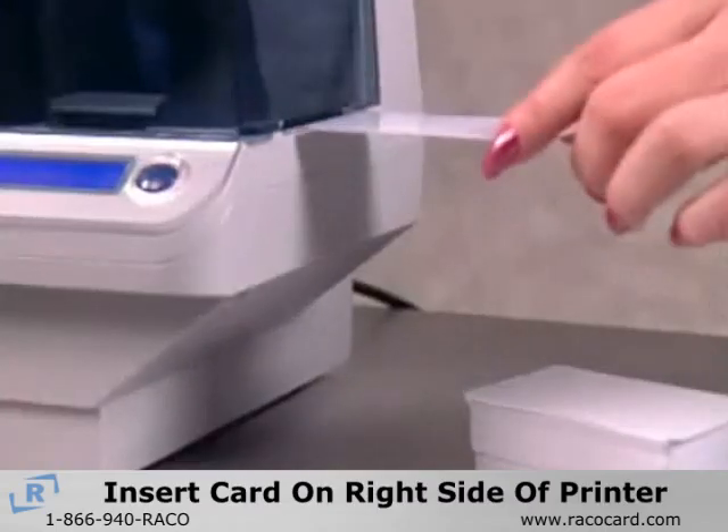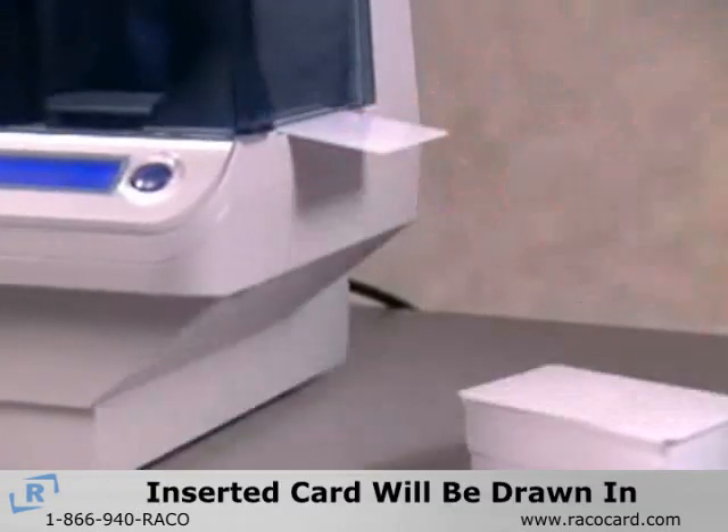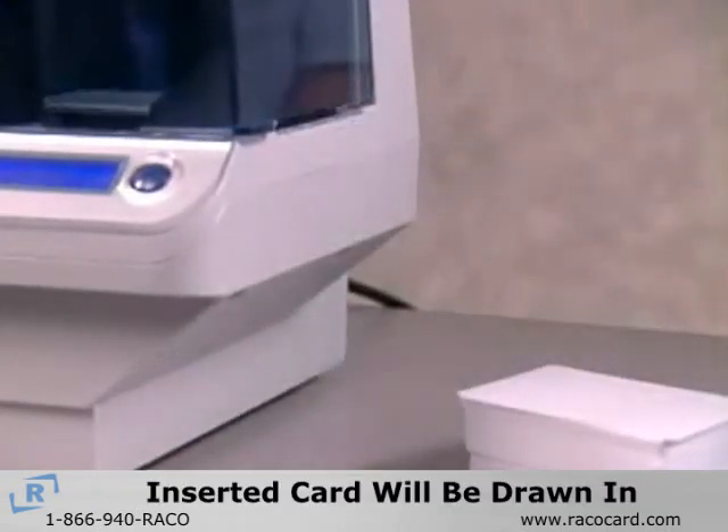Insert a card in the slot under the feeder lid on the right side of the printer. The card will automatically be drawn into the printer when a print job is sent.